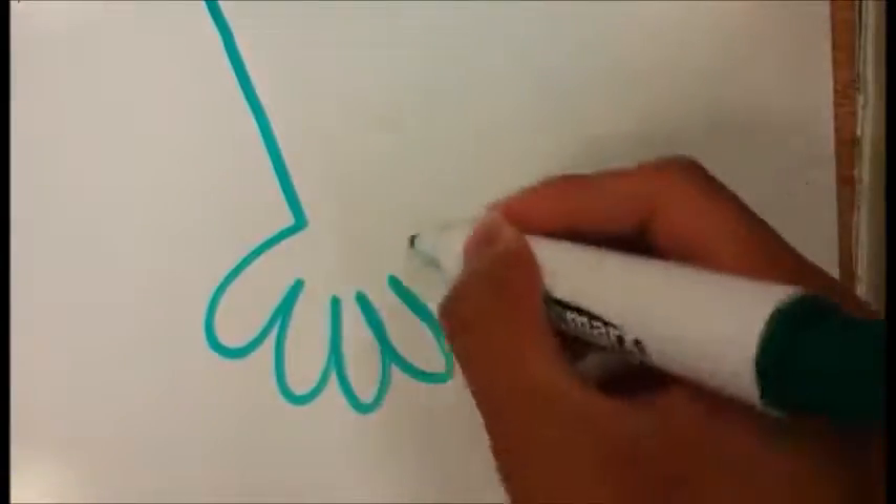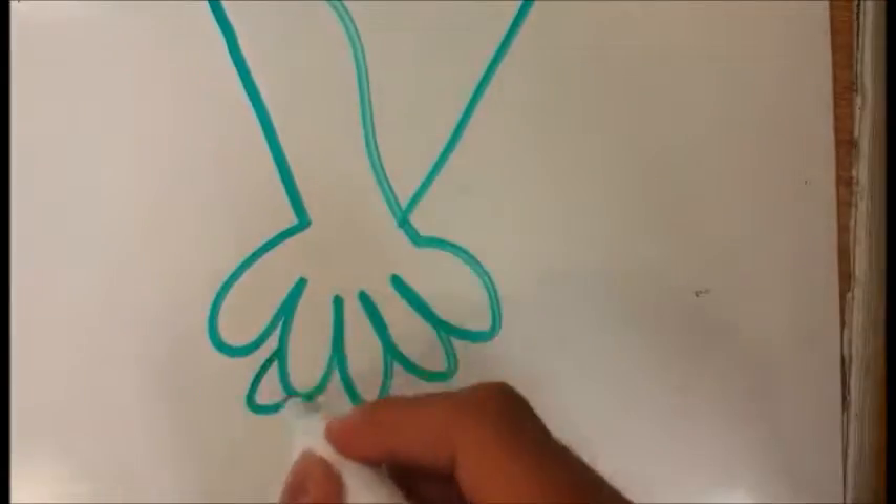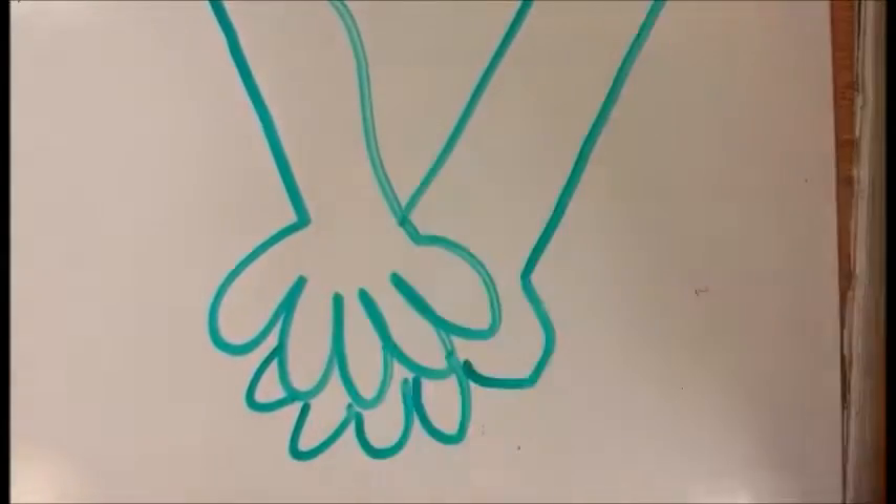When doing a forearm pass, your hands should be overlapping and your thumbs should be side-by-side. This will create a smooth and flat surface on your forearms, hence the name forearm pass.